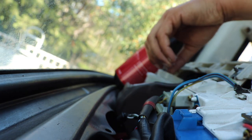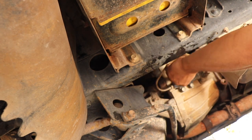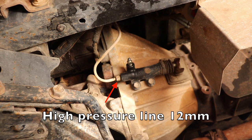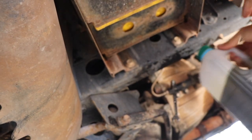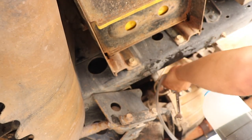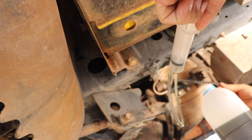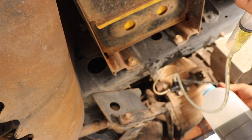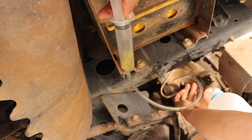We'll put the dust cap back on loosely and the lid back on loose so nothing falls in. Next thing we're gonna do is bleed the clutch. Pull the dust cap off, grab a 10mm ring spanner, a catch can, the syringe, and some vinyl hose - connect that up and crack this open. Just draw through as much fluid as we can to remove it from the system, so when we come to disconnect everything there's less brake fluid spilling everywhere.